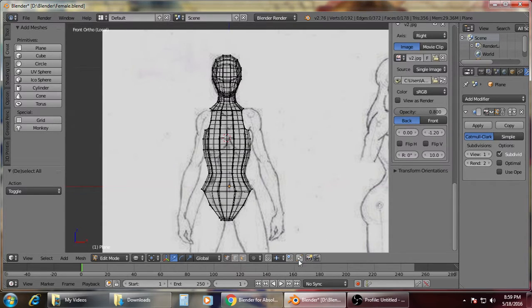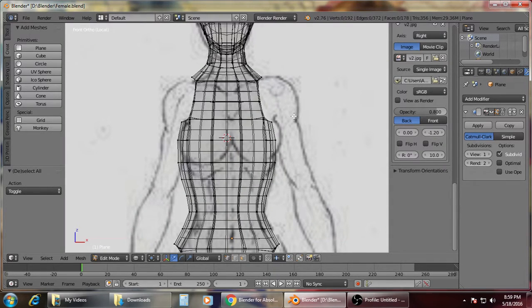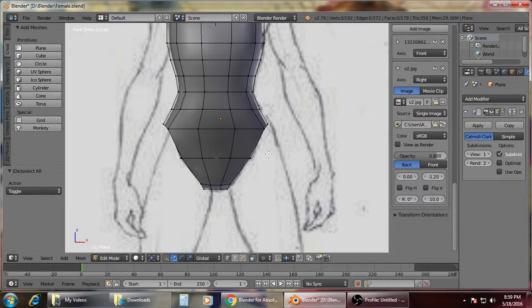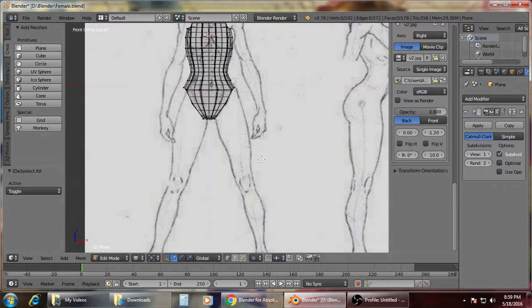Welcome back to Part 2. We will continue where we left off. Right now we're going to focus on the legs since it will be a bit easier.